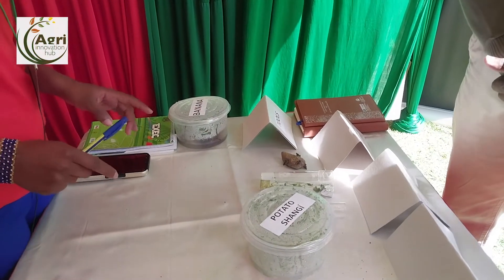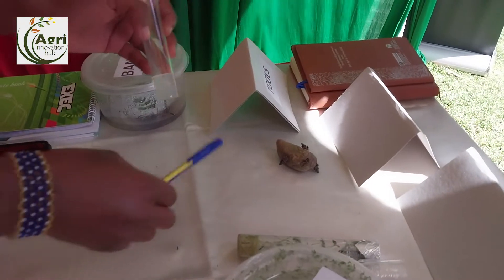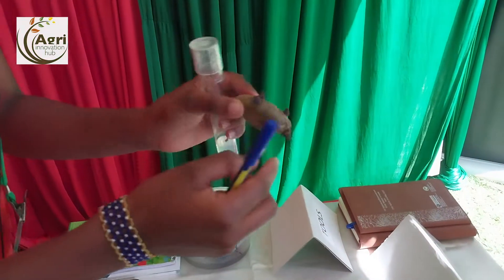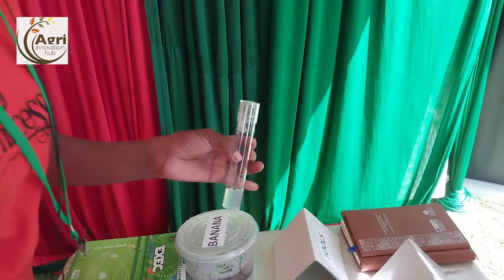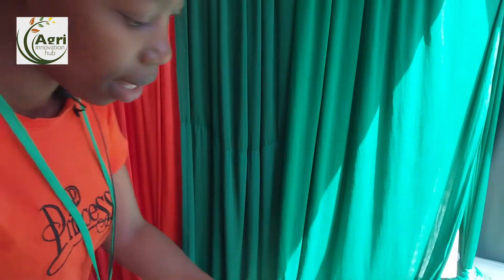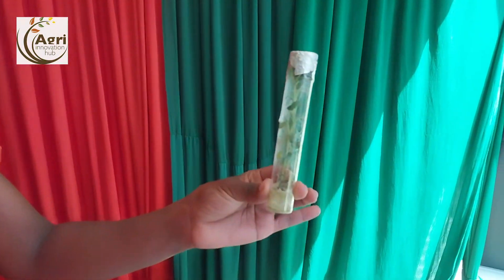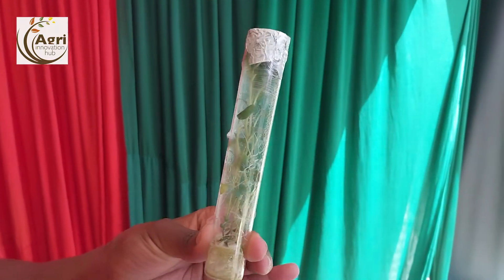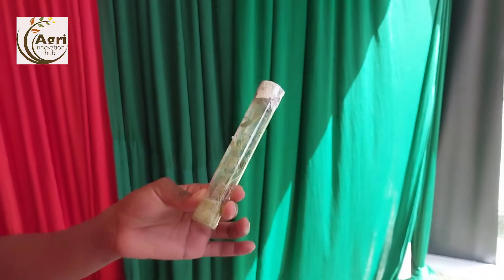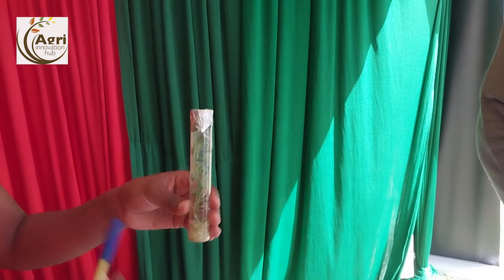We start from the tissue culture lab where we go through the processes to have the potato cuttings. The first thing we do is the initiation process where we take the materials from a mini tuber. We clean it, then we put it in the media. After that we have our plant, and this is what we have after initiating our potatoes.